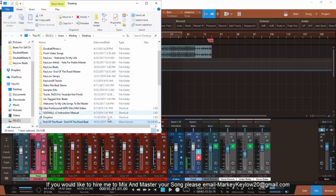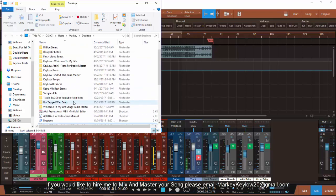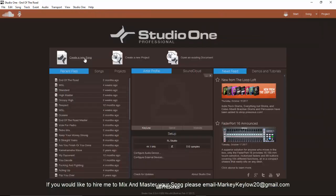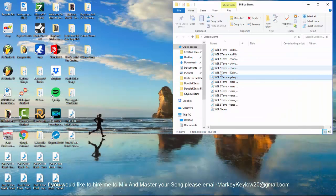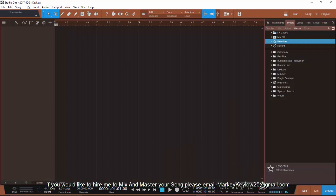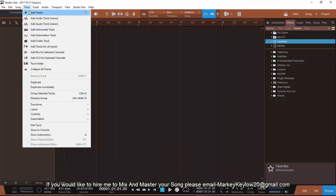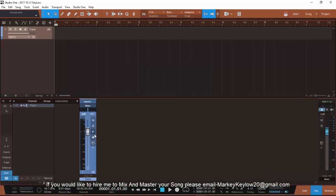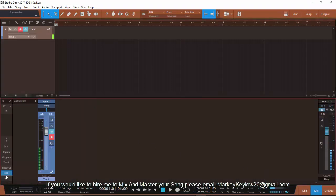All right, I'm back. I made a mistake — I should have added a folder first. It's all good though. Let's create a new song and bring the files in to show y'all what I mean by the tracked out result.